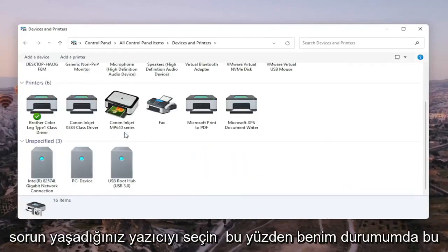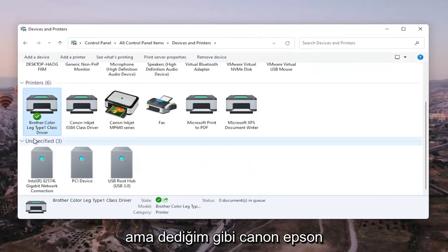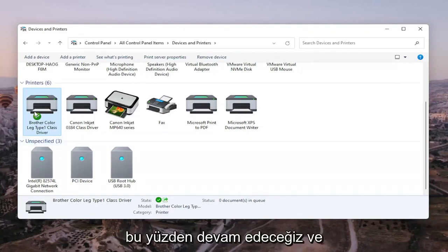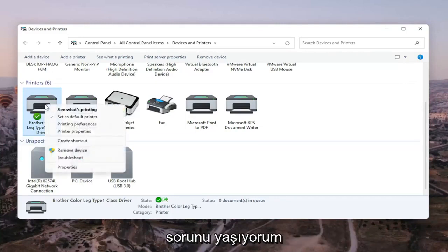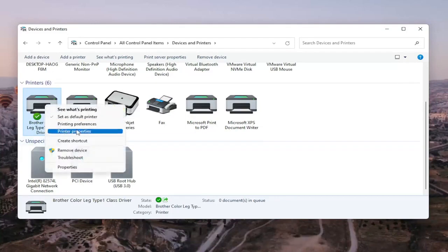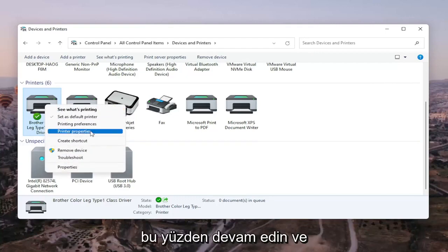Go ahead and select the printer you're having the problem with. In my case it's a Brother printer, but it might be Canon, Epson, HP, Dell — pretty much any main manufacturer of printers. We're going to right-click on the printer, and select Printer Properties. Do not select Properties — you want to select Printer Properties. Go ahead and left-click on that.